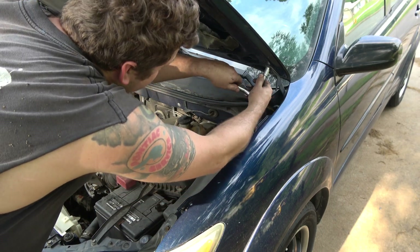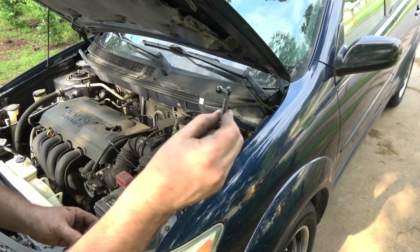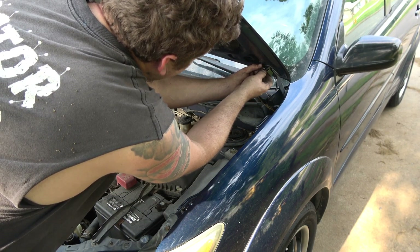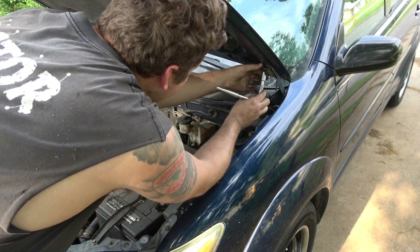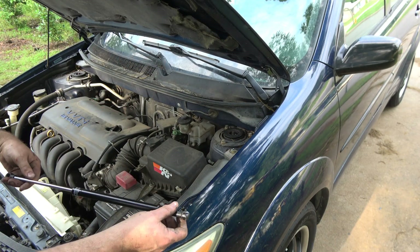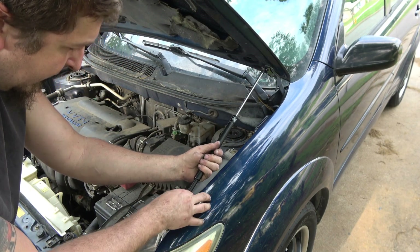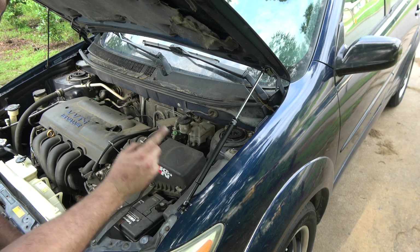Now we're going to take a 12 millimeter and loosen that bolt. Use this little washer here. I haven't tried this yet but I'm going to give it a shot. Pop that in — and it is a little bit short. So I'm going to leave that over here for now until I get the other side on.